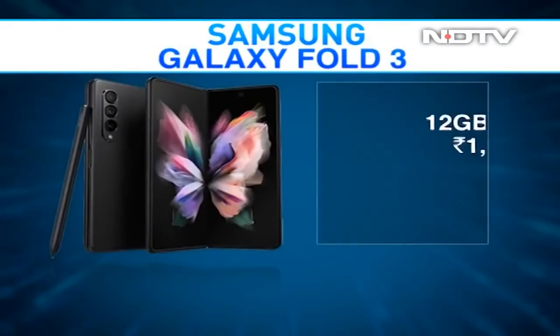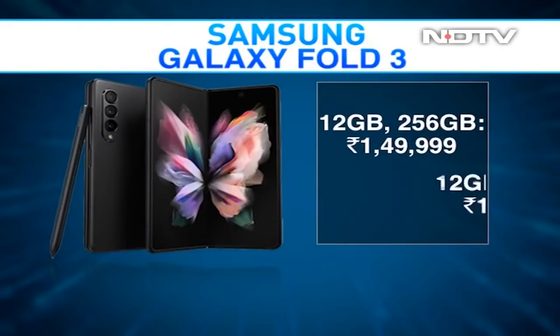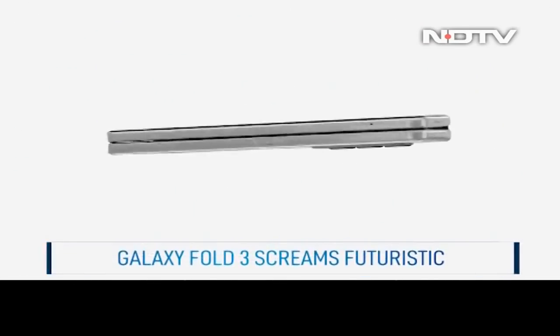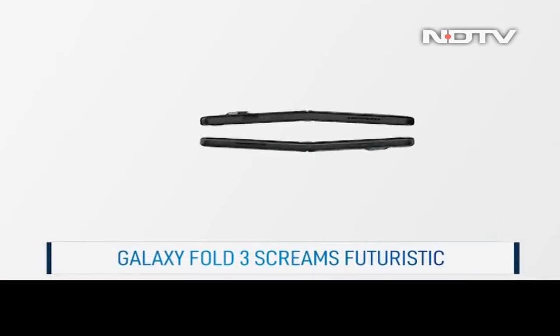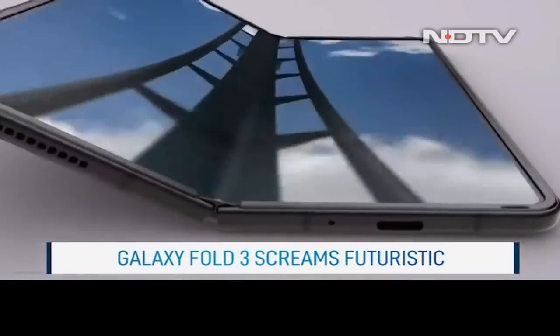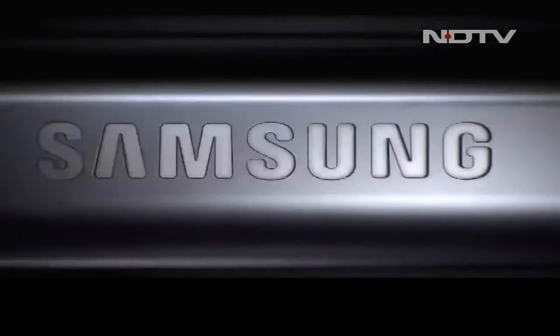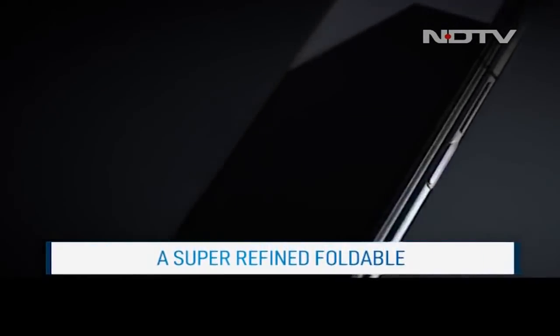All in all, priced starting at Rs 1,49,999 for the 256GB model, there is no doubt that the Z Fold 3 is an expensive phone. However, Samsung has taken serious strides to create a phone that is just as refined as mainstream smartphones, all while including a piece of technology that screams futuristic. If you've got the money for it, you definitely can't go wrong with the Samsung Galaxy Z Fold 3.